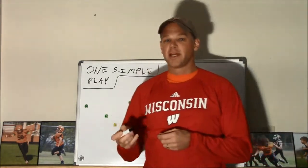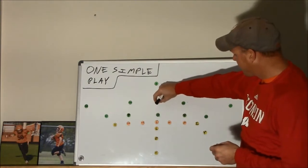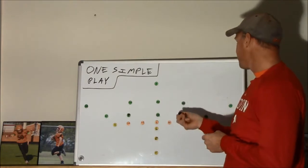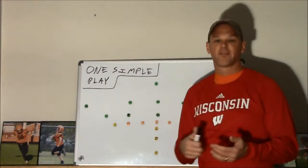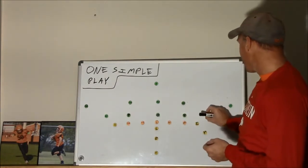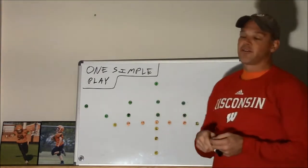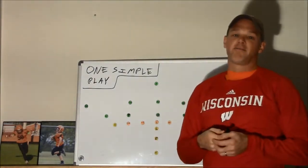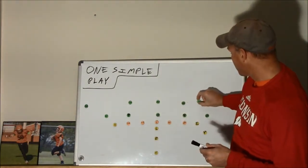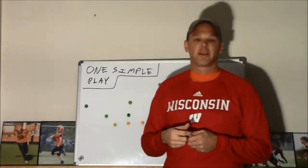Before we drop today's play, a reminder that the defense we'll be drawing this up against is a 5-3 with the nose tackle head up on the center, and defensive tackles head up on the offensive tackles — those are the rules of our league. Usually the defensive ends line up to the outside of the tight end and split end, who we've got lined up tight here, and the linebackers are behind them. We might see a 5-4 if the safety walks down, but we're drawing this up against a 5-3.